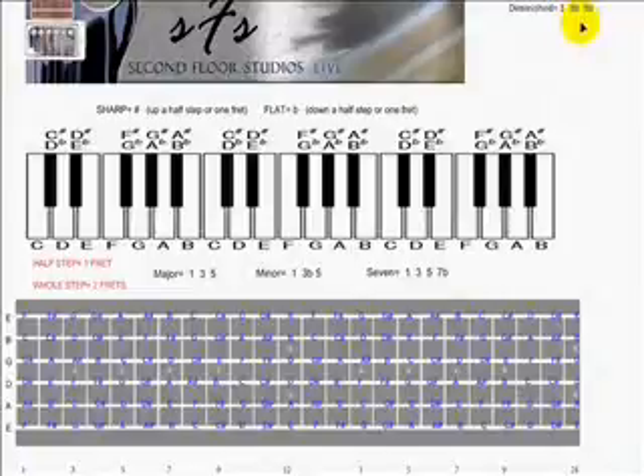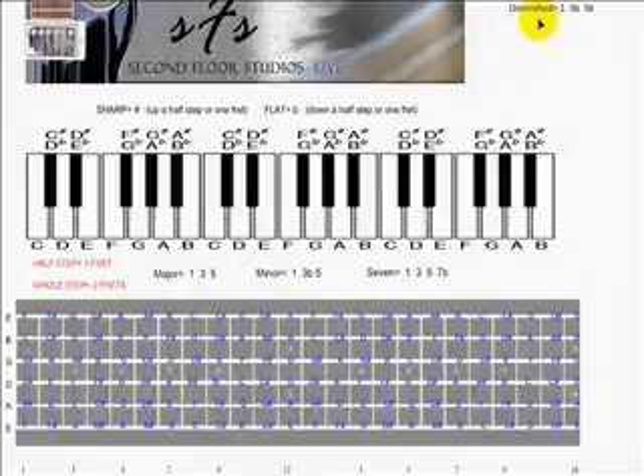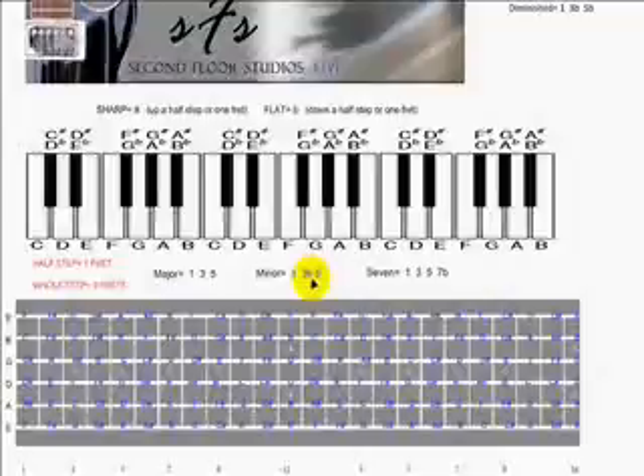The diminished chord is a chord that has yet to be reckoned with by many musicians. Some discover it by accident and turn it into heavy metal or something, but the diminished chord is a very unstable chord in the way that it's tonally constructed. We'll go over tonal constructions a little later, but right now we just need to see that it has something in common with a chord down here that we've already gone over, and that's the minor chord.